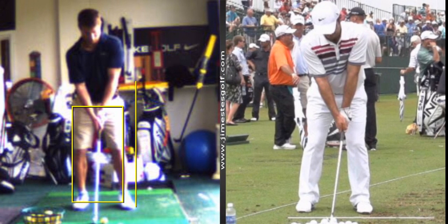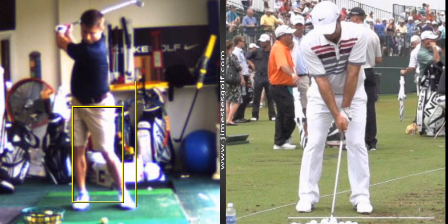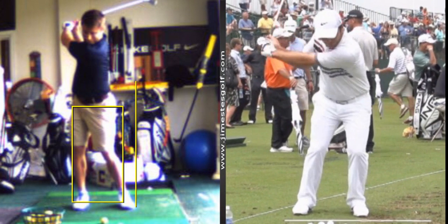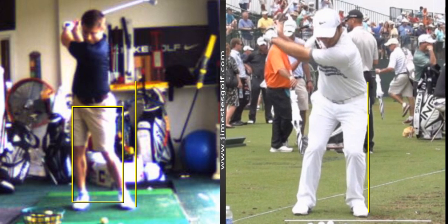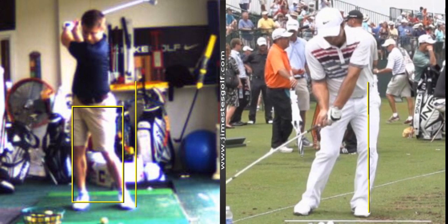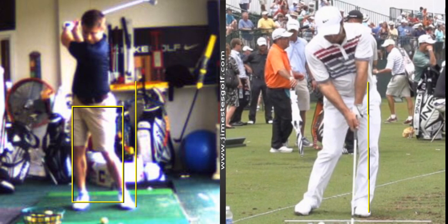All right, so everything's pretty good here. There's a little bit of sway in the right hip, but not bad. Molinari is going to make a little bit of a lateral move to initiate the downswing — there's lateral and rotational components in the downswing. There's impact — his left arm is nice and straight.